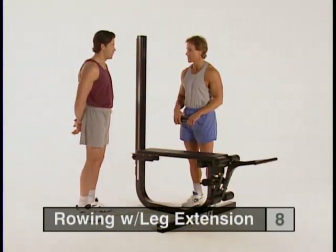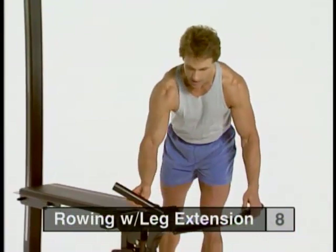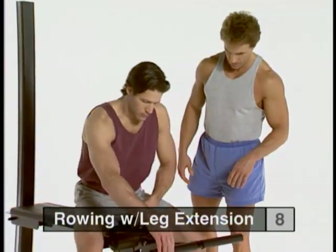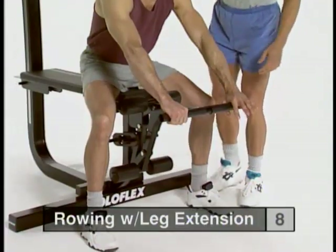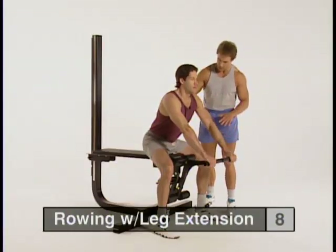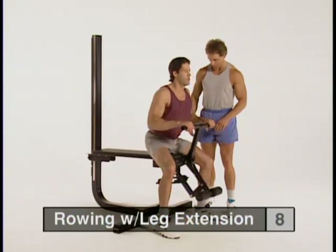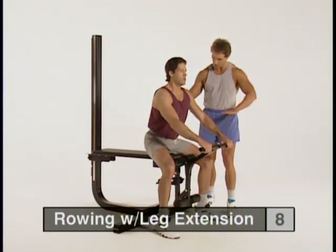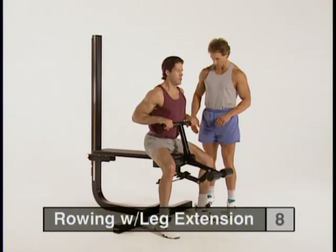Rowing with leg extension is our next exercise — another great back exercise using the curl tubes for a smooth range of motion. Step into position with your feet on the other side of the pads, bracing your feet as if in a tug of war. Maintain a nice arch throughout the entire exercise to protect the lower back. Relax your grip and arms, then pull your elbows back as far as you can, squeezing them down and in towards your spinal column. Easy coming back while still maintaining that arch.